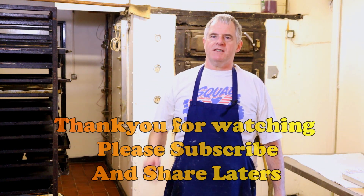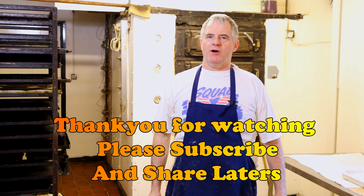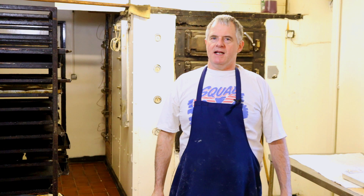Well guys, hope you enjoyed the video. Do check out the description below for your recipe, and please subscribe and share. Anyway, we'll see you again in the next video. Laters.